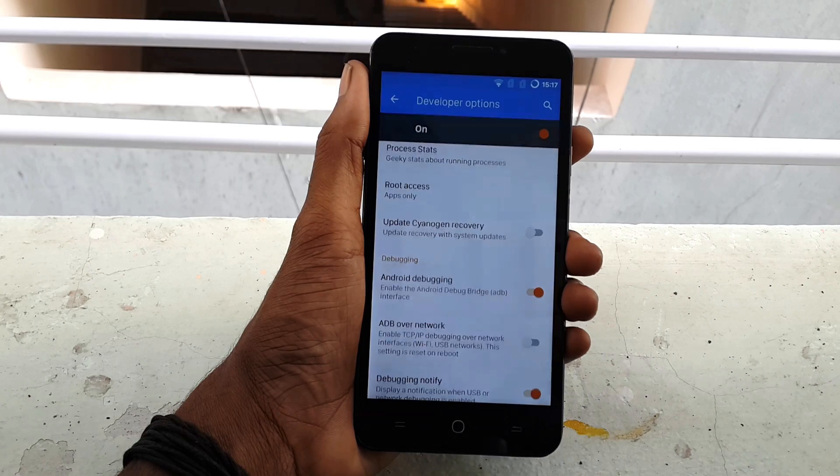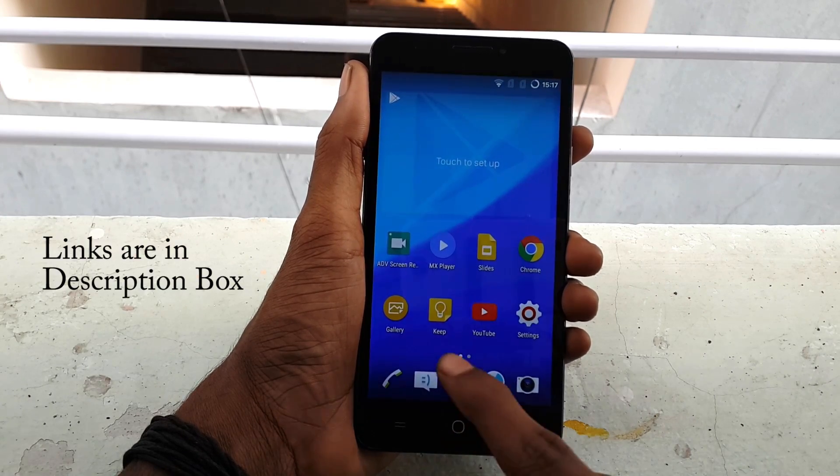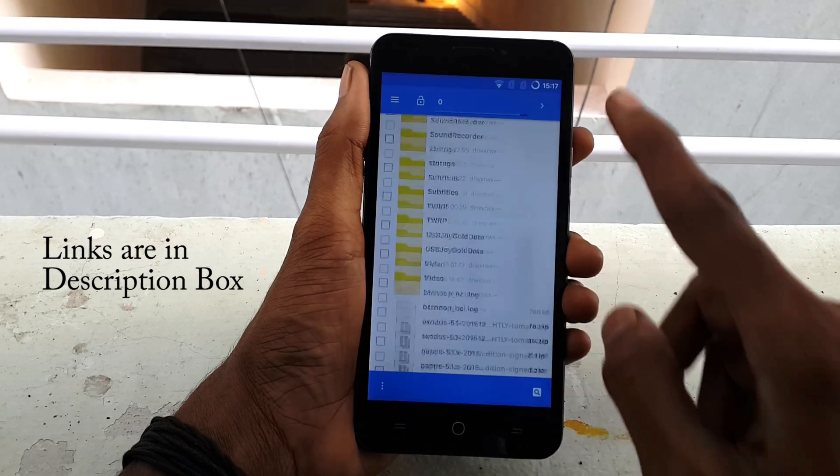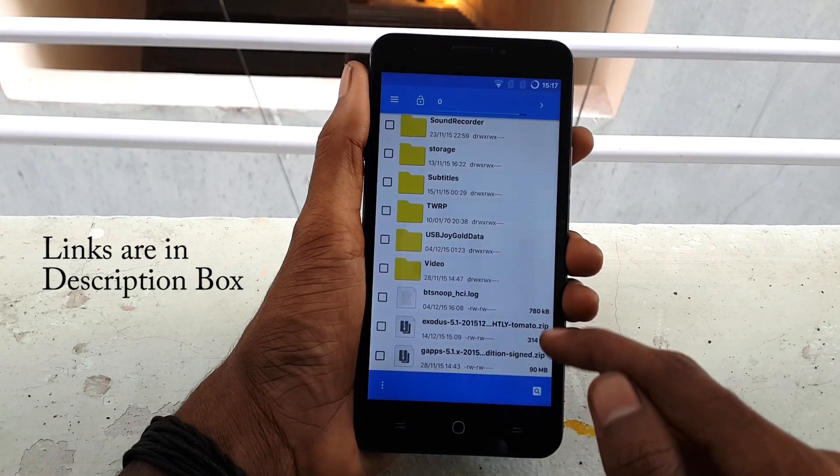Now simply go back and download the Exodus ROM and the GApps file from the link in the description and save these two files to the internal storage of your device.